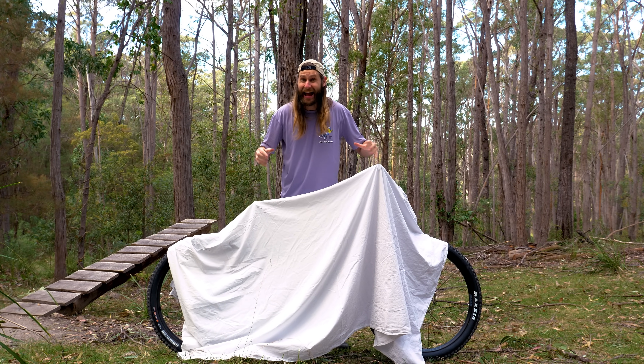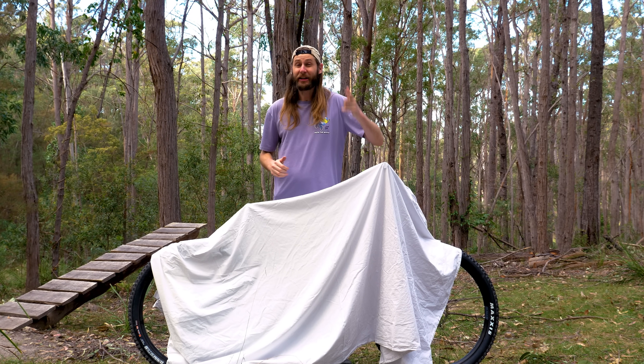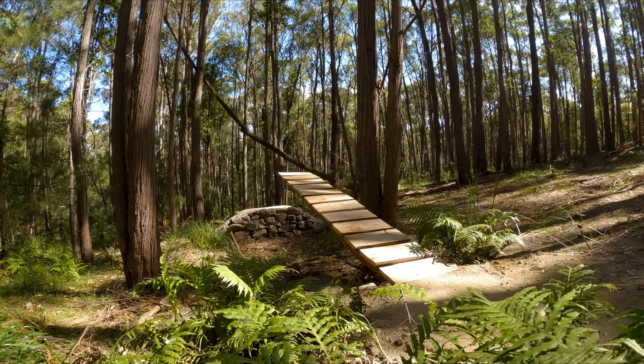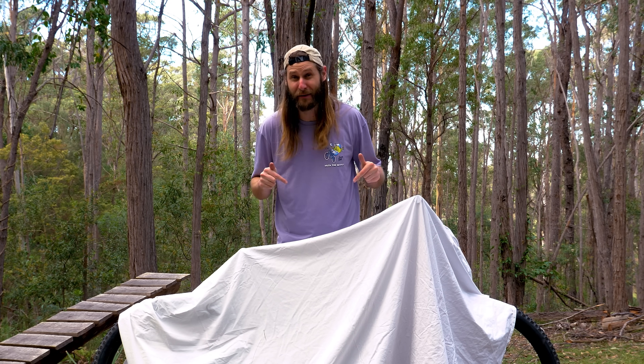Today is new bike day and I am freaking excited. I'm going to give you guys a full tour of my backyard trail and we'll see just how well this beast can handle it. More accurately, we're going to see how well I can handle the beast.